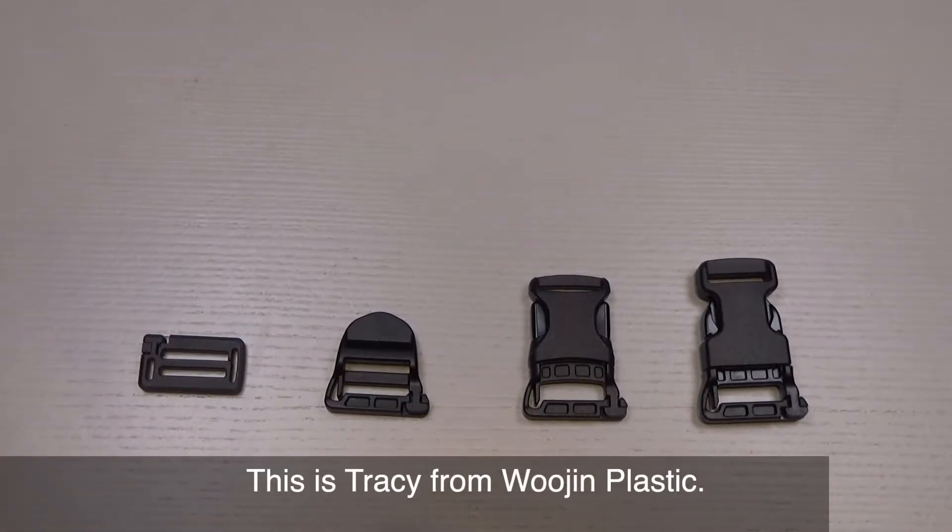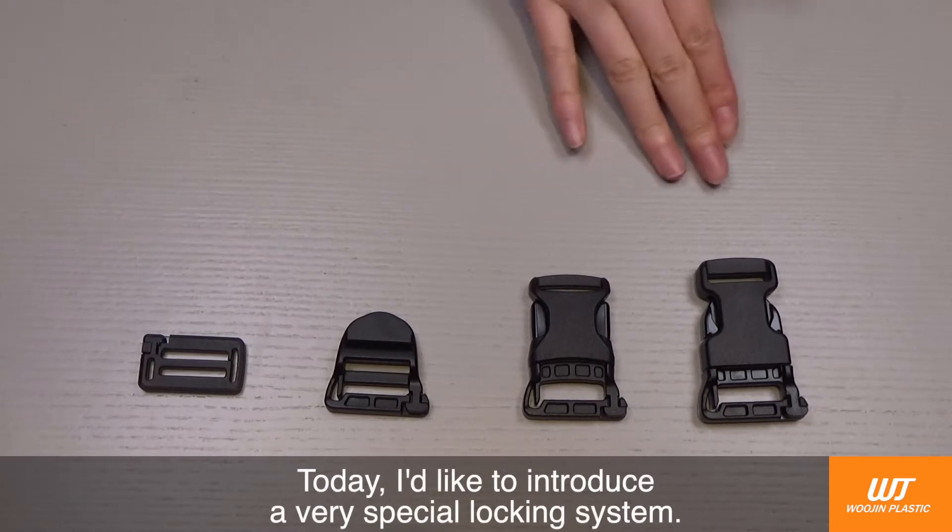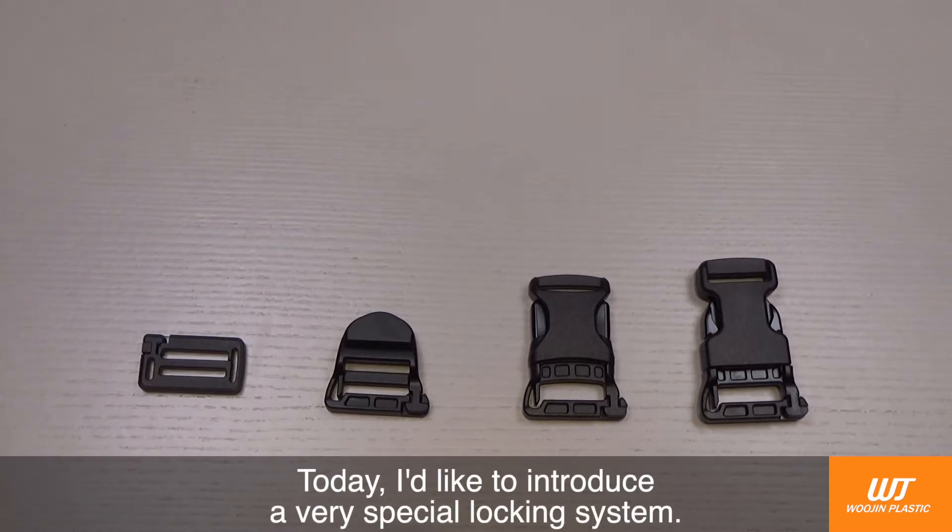Hi everyone, this is Tracy from Woojin Plastic. Today, I'd like to introduce a very special locking system.